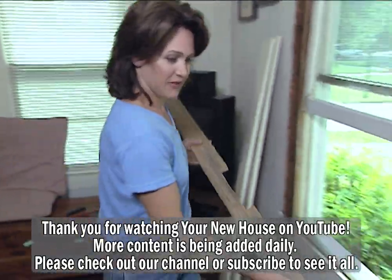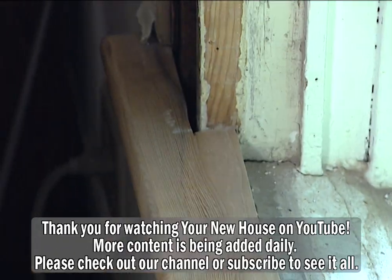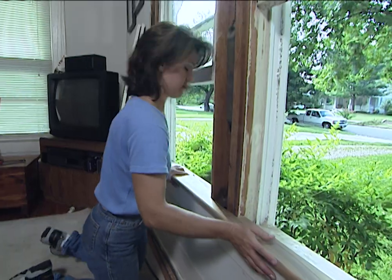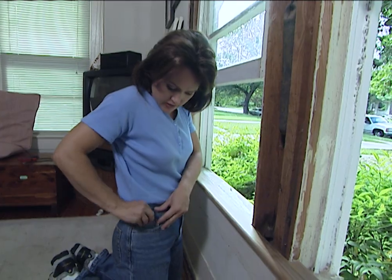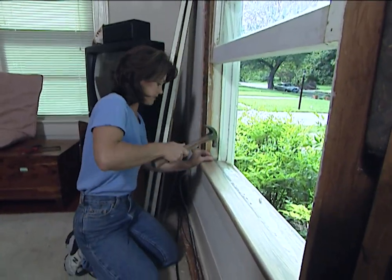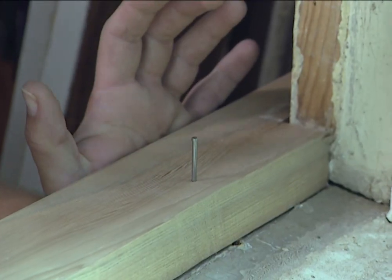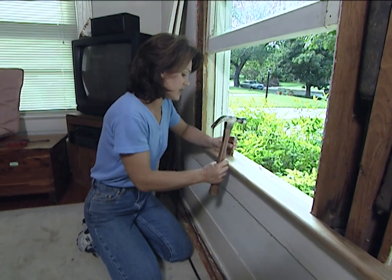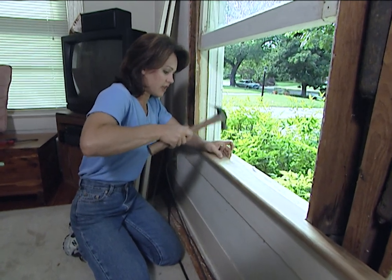Let's put this in and see if it fits. That fits perfect. Now I'm going to use some casing nails to secure this stool back into the window sill. These are two-inch casing nails, and we need to put about ten of these in here to securely attach this stool.